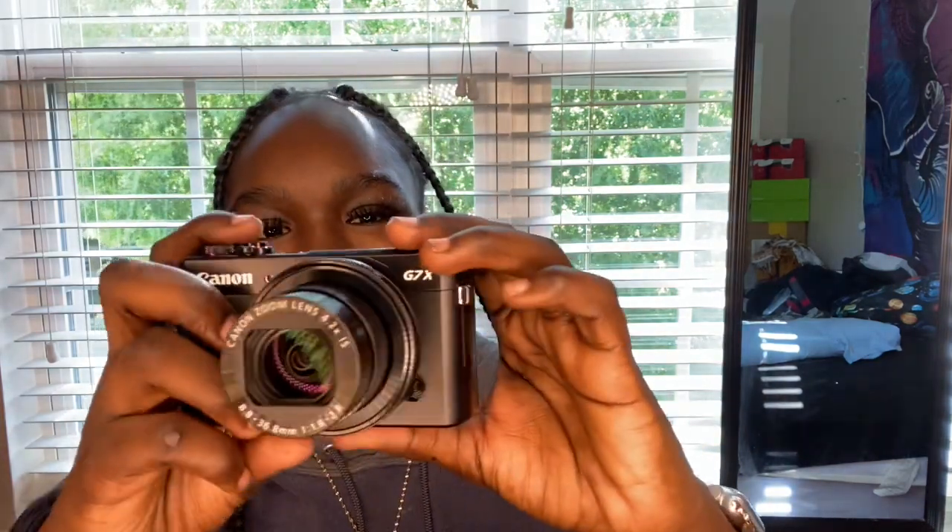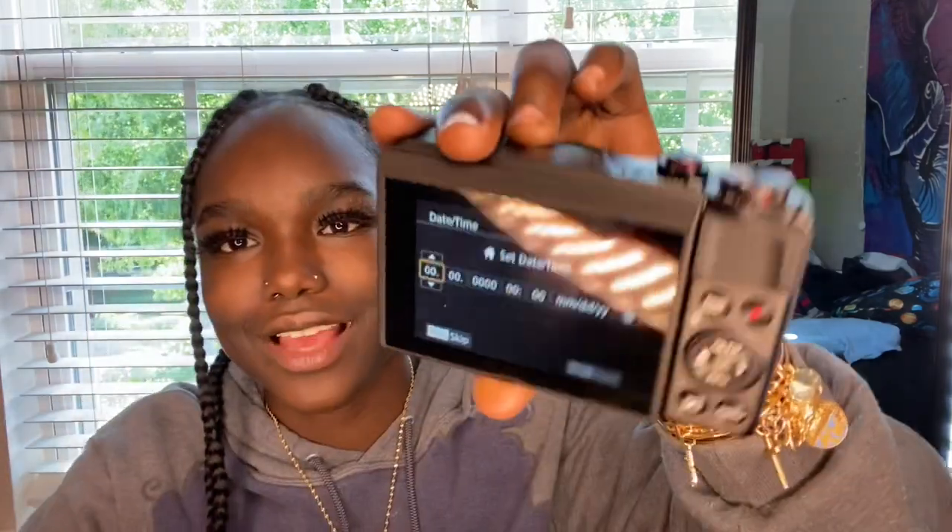Y'all, I'm shaking — I'm literally so hyped right now. Now that I got the battery in — it turned on! Okay, so this is how it looks when you turn it on. This is exactly how it looks. I'm gonna just mess around with it a little bit and see what it does.